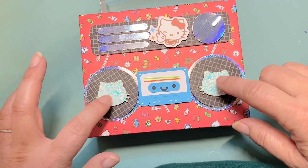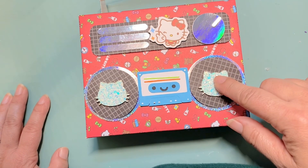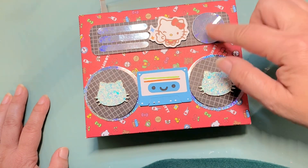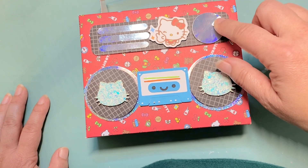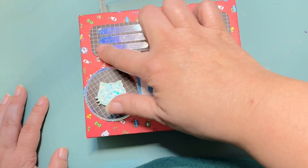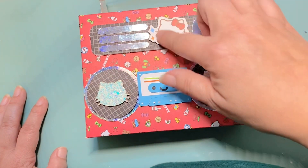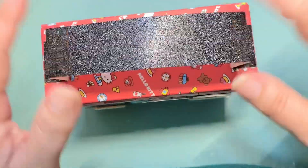I had these Hello Kitty looking felties — actually glittered felties — so I put that on top of the boom box. For the dial, I just stacked up a bunch of circles that I punched out and added a holographic one on top. This little slit is an old Stampin' Up slit punch that I use quite a bit. This one is the Word Window Stampin' Up punch and it makes the perfect little vent-looking things. In the middle I added a Hello Kitty sticker from my stash.